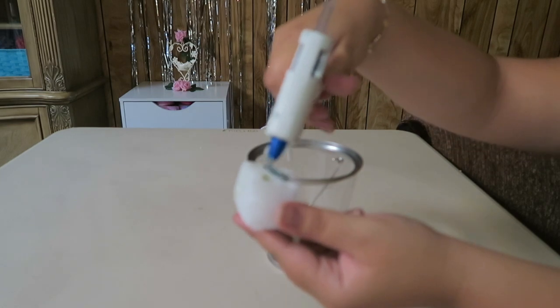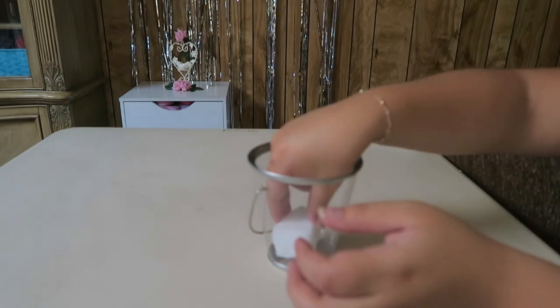Now, we are going to take our pieces of foam and glue them in the middle of our pail.